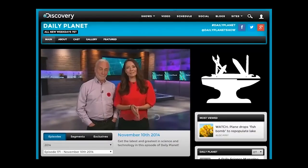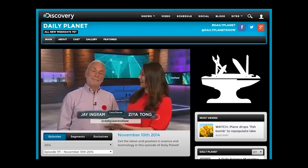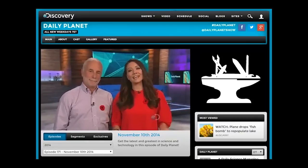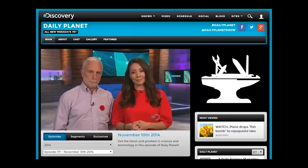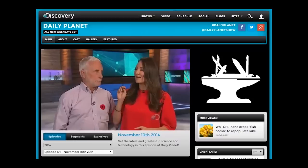Hello and welcome to Daily Planet. I'm Zaya Tong, and look who's here — the one and only Jay Ingram. Fun to be back, thanks for having me. Dan is away in Germany this week for the big discovery special that airs on Wednesday night, about the Rosetta mission, which will take place in two days when a lander will land on the surface of a moving comet.